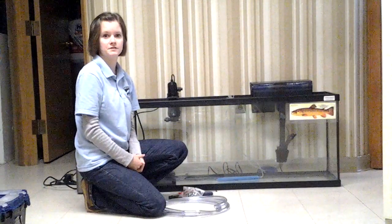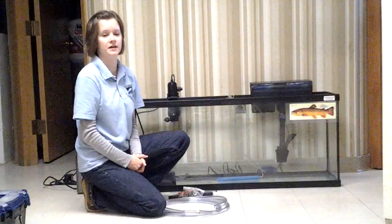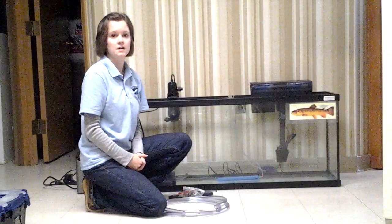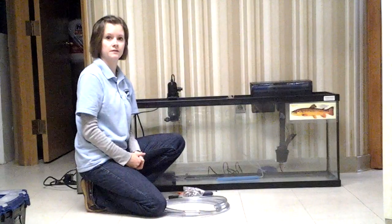Hey guys, I'm Krista Hodges, Trout in the Classroom Coordinator and Education Outreach Coordinator for the Dan River Basin Association. So what we're going to do today is we're going to hook up a chiller to your trout tank.